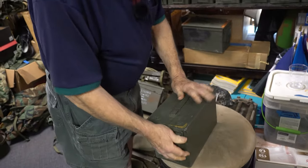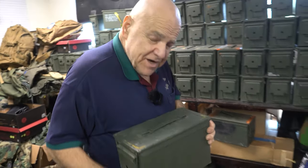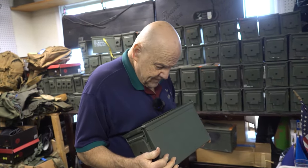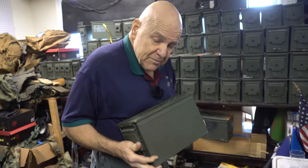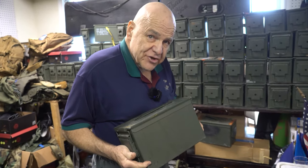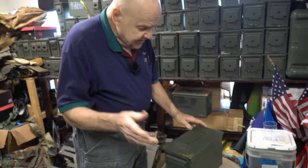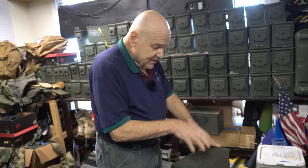There are other uses these cans have been put to. There's a gentleman who takes them and makes a radio — he puts a radio set inside with old-fashioned knobs and you've got an ammo can radio. And if you look on YouTube videos, you can make a small tent stove out of these. They tell you where to drill the holes and so on, and you've got a little stove for your tent.